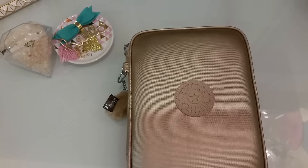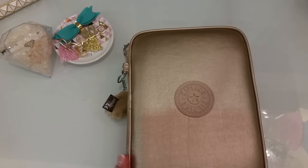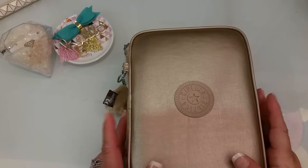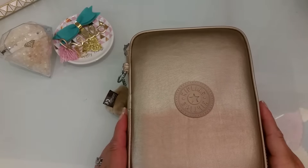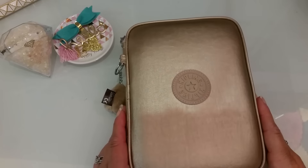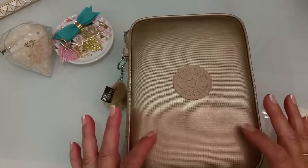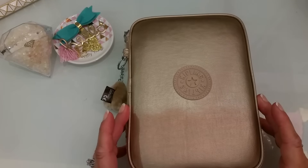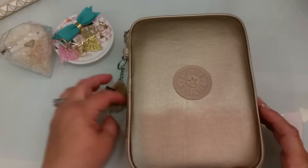Hi everyone, this is Laura and I just wanted to do this — I think it's a fun video on what is in my Kipling hundred pin case. I got this back in December and I wanted to give it a little while to see how I liked it and what I would keep in it. Now that I like what's in it, I wanted to do a video on it. I think it was called the champagne color and I got it at the outlets for around $38 at Christmas time.